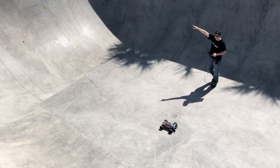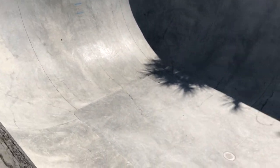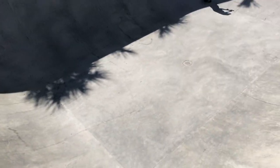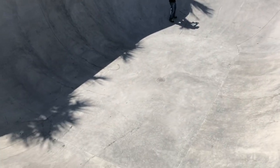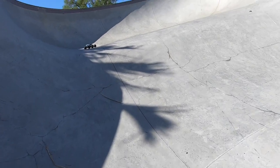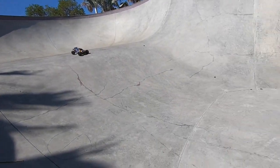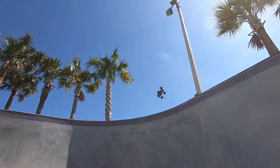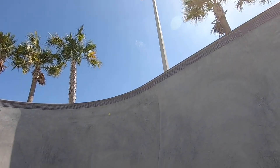We're going high, all right! Let's try it again. How'd that look?